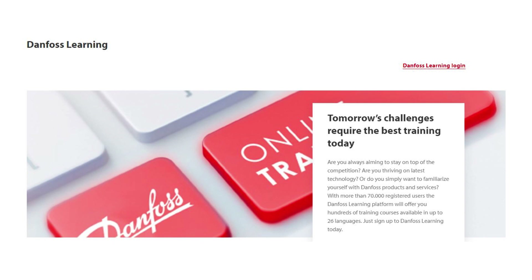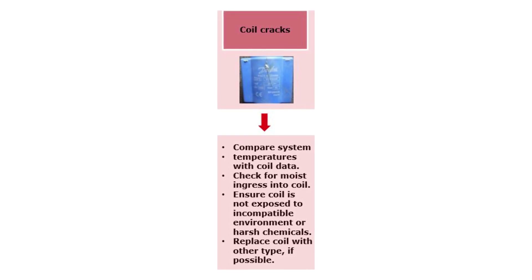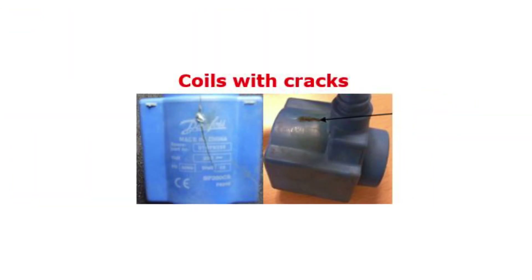Finally, if the system data exceeds the coil data, replace the coil with another coil type which can meet the system conditions. Check out other Danfoss online learnings about solenoid valve coils for this purpose. If there are cracks in the coil, as seen in these examples, then the first step is to compare the system supply voltage with the coil data, making sure the supply voltage is within the specified voltage tolerances of the given coil type used.